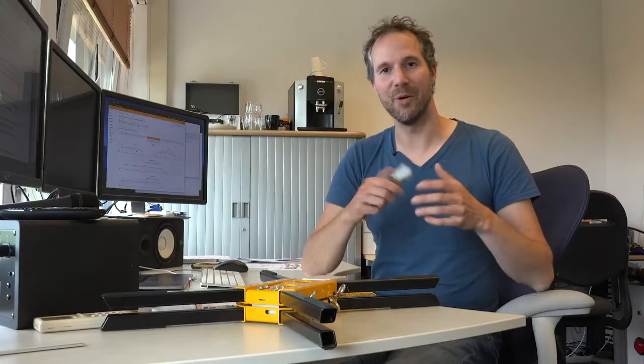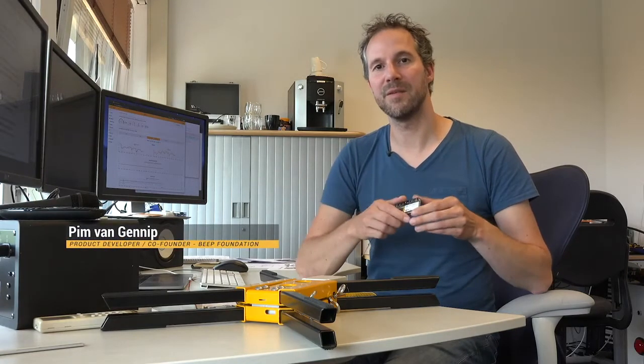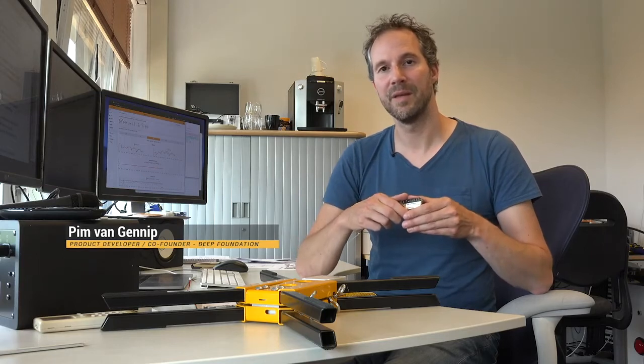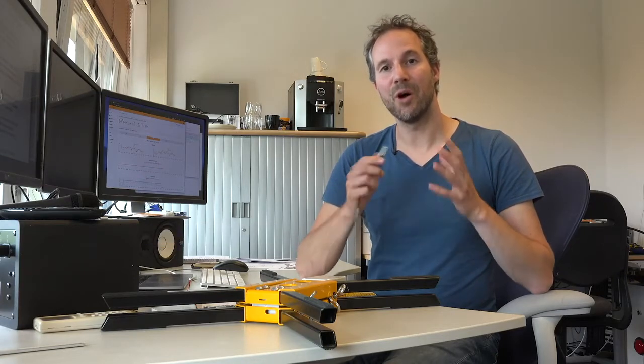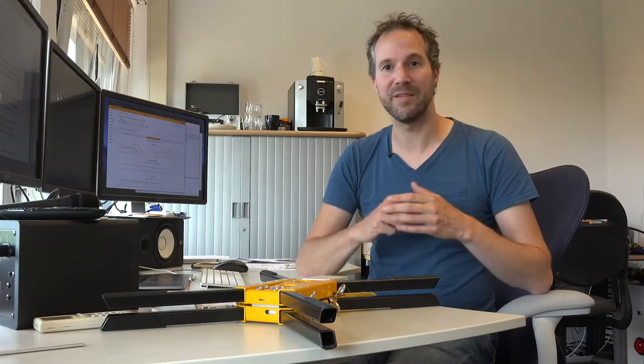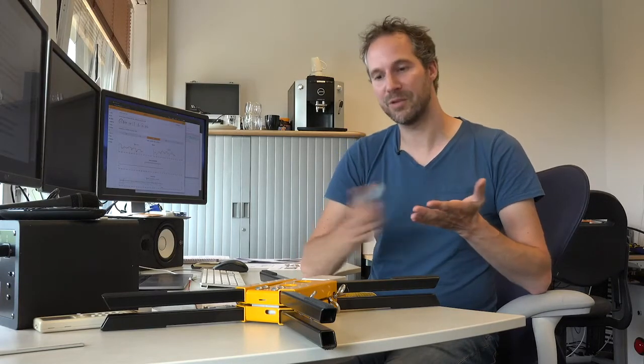Are you a tech hobbyist? Then you can even expand the system yourself with new sensors and software updates. Imagine that our open source community comes up with a new algorithm for swarm detection — you can simply upload it to your system from your mobile phone. How cool is that?